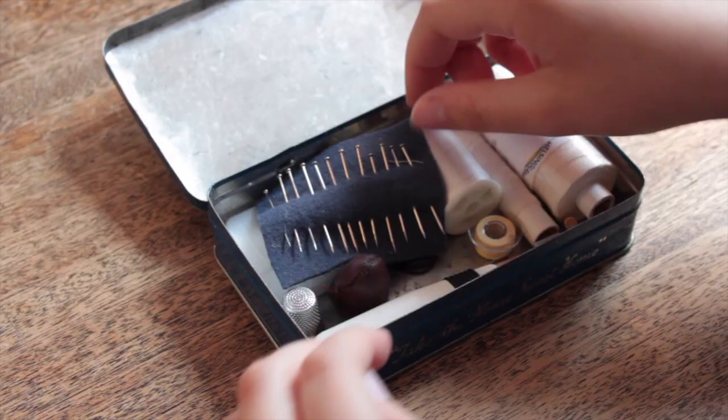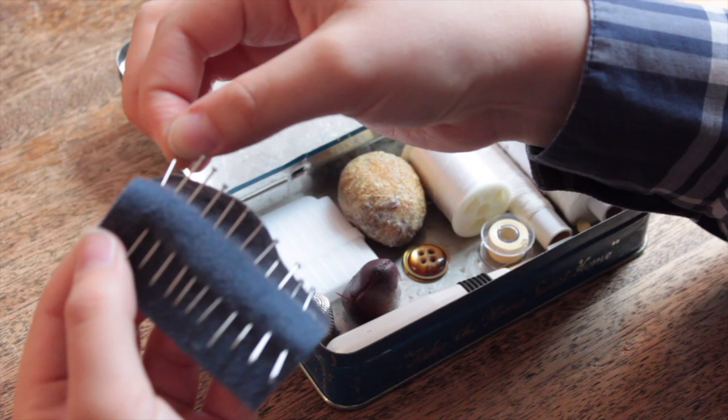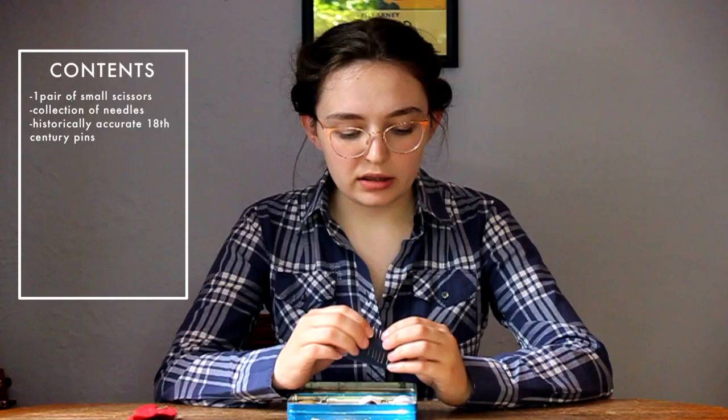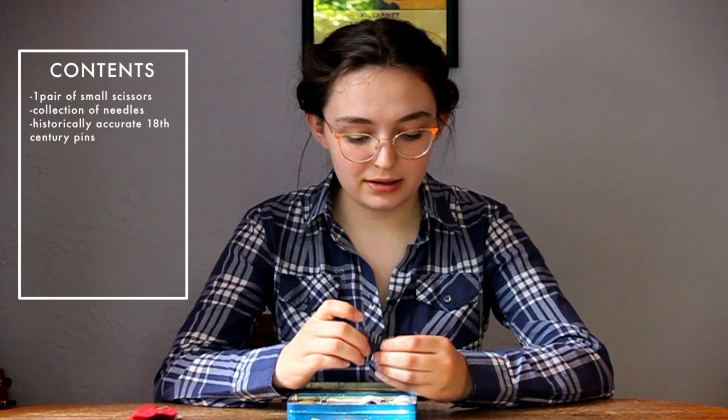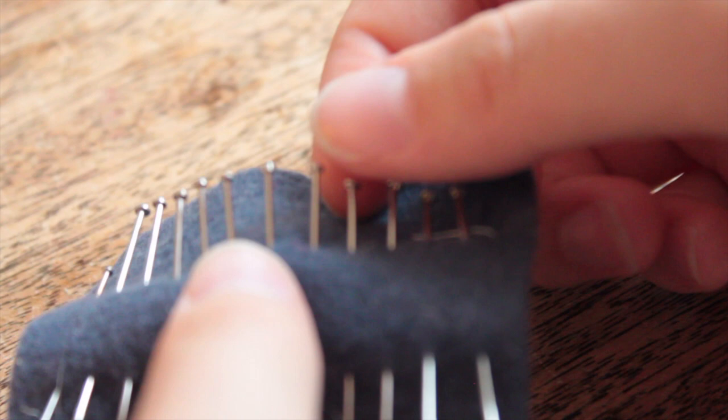Next I have a little piece of felt with some pins on it. These are all pins from Larkin and Smith, which is a sewing pattern company, and they're historically accurate 18th century pins — really good for pinning your dress together. There's also an orphan here that doesn't match; it should probably go on my other pin cushion. But these pins are much thicker than modern pins, so they're pretty strong.